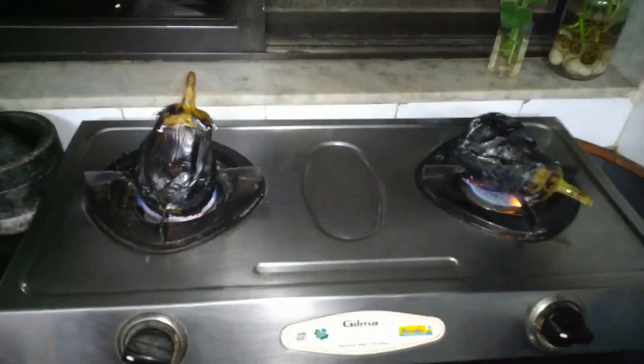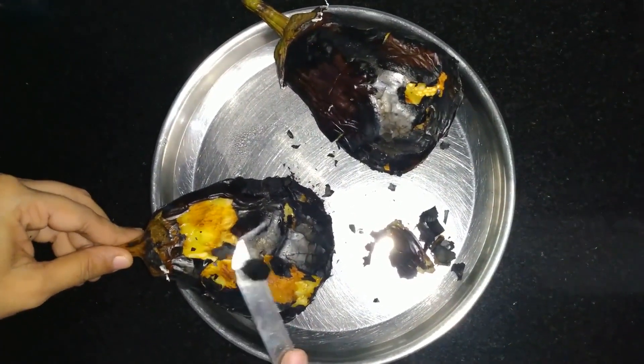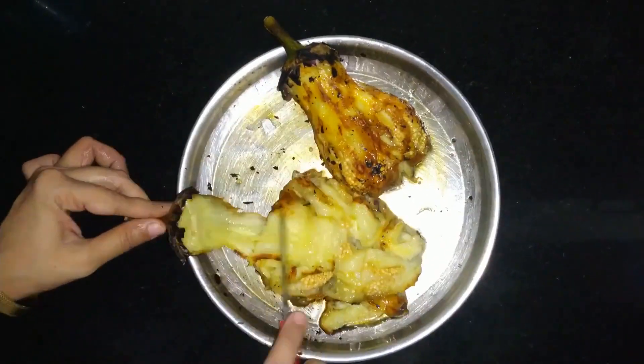Bangan Bharta Tiranga banane ke liye hum sabse pehle bangan mein cuts kar lenge with a knife and ise roast kar lenge. Ab hum ise clean and smash kar lenge and 3 portions mein divide kar lenge.